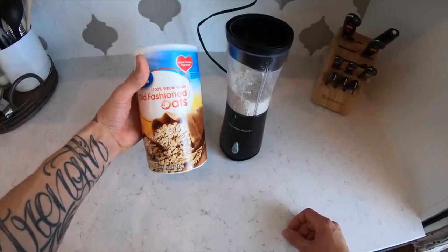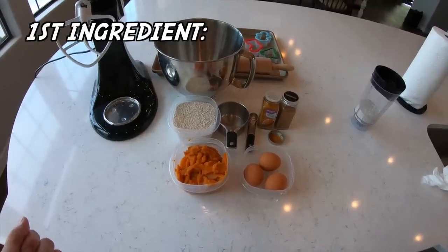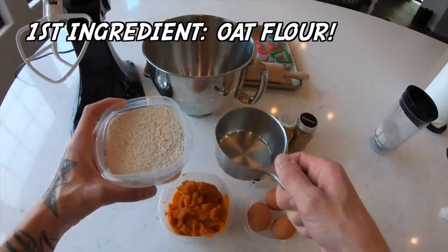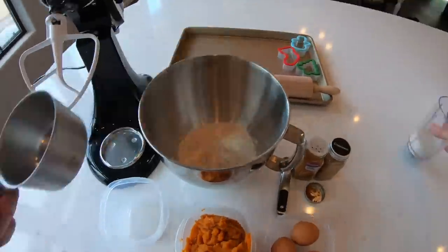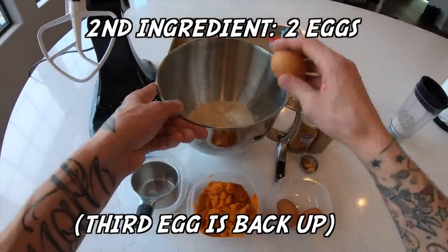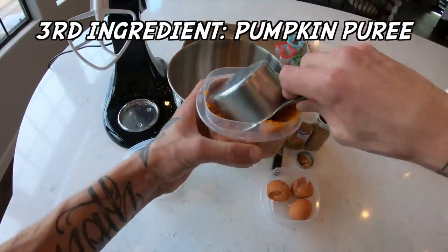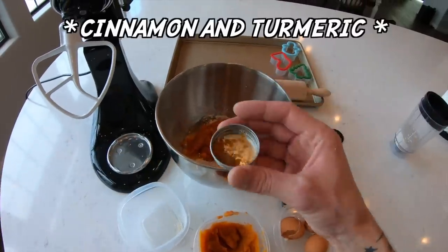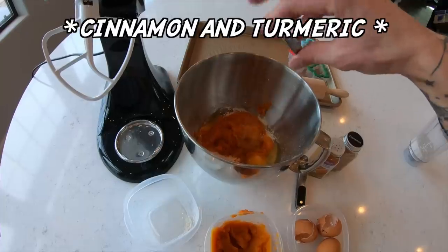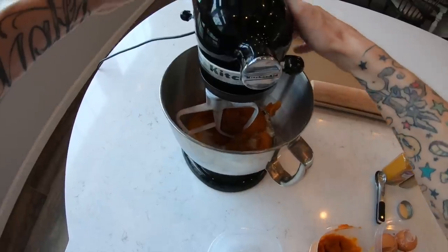To make oat flour, you literally just get some oats and pour them into a blender. First order of business: we need two cups of oat flour. Next we need two eggs, and one cup of pumpkin puree. Lastly, the cinnamon and turmeric — go ahead and put those in there, and then let's mix this up.